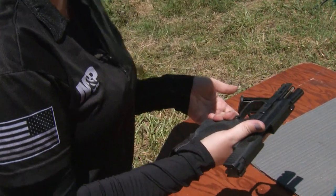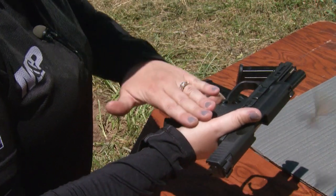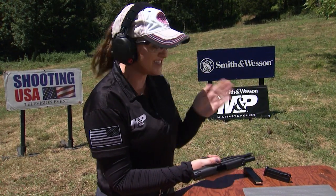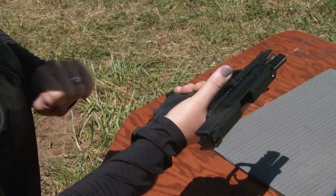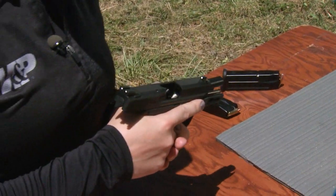Next, you'll bring your support hand into play, and you'll want to eliminate any spaces that you may create with your strong hand. To do that, we're going to deploy a wrist cant. This little extra bend is really going to help you control recoil. I'm simply going to eliminate any spaces by placing the base of my thumb along the base of this thumb, so that I can control recoil.